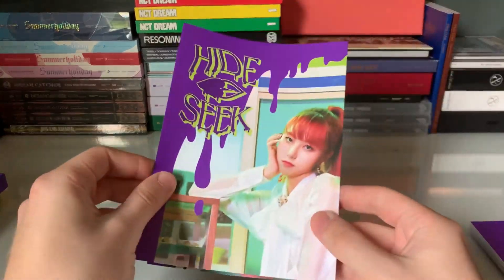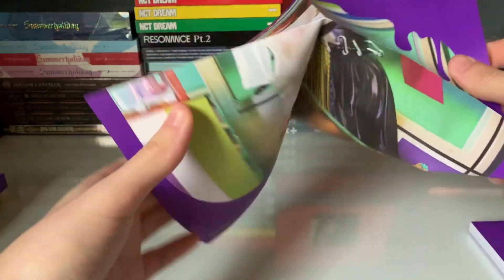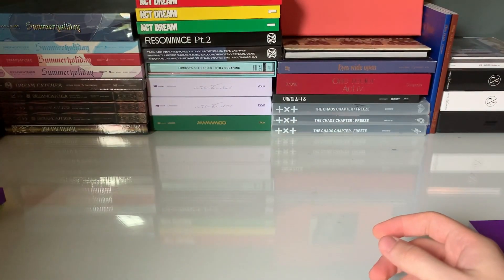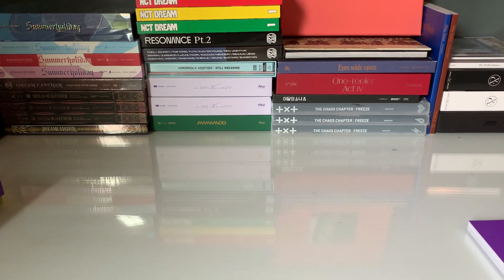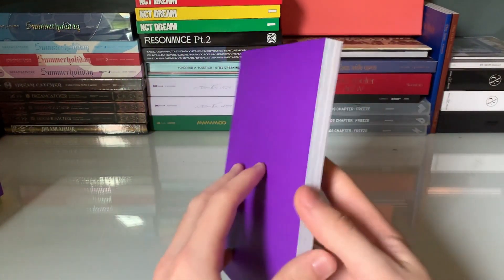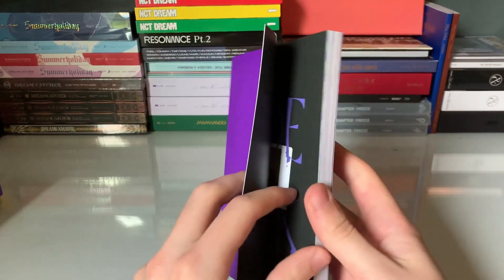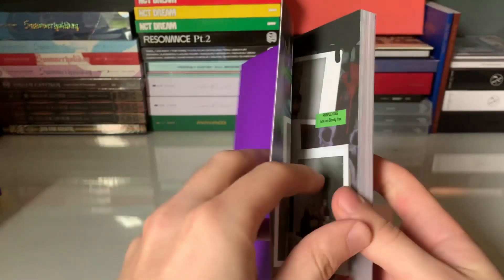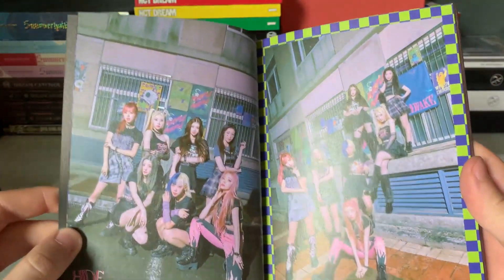And we have the folded poster. Oh, it's individuals — we got E-Ray. It's actually a nice poster. I don't do much with my folded posters but I like that one. We'll do the actual inclusions after the photo book, so we'll look through the photo book for this version.